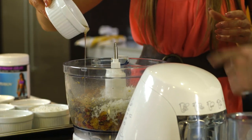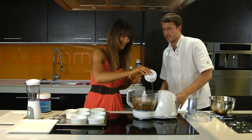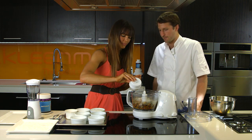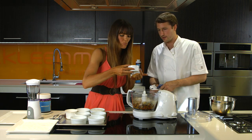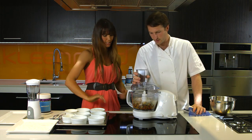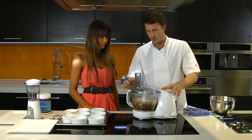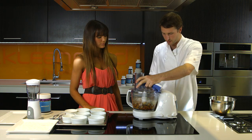And what we have here is agave syrup. It's a great alternative to sugar — it's less refined, it's got a nice rich, deep flavour, and just gives the overall protein balls a nice taste. That tastes beautiful. Now what we want to look for here is it's going to start blending up and really come together in a lump — that's what we want.